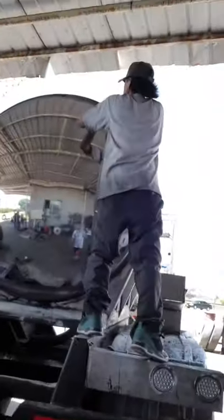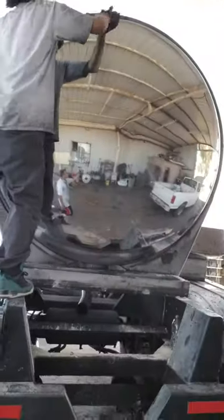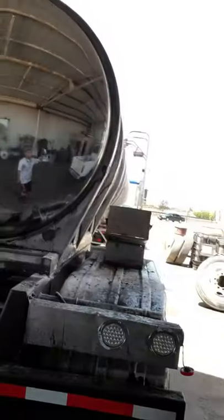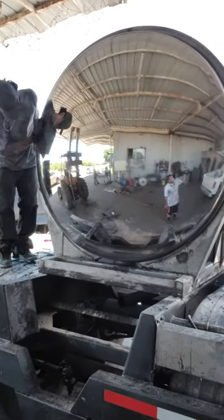We did the back bulkhead of this tanker and it came out beautiful — came out like a mirror. So yeah, that's what we'd be putting out right there.